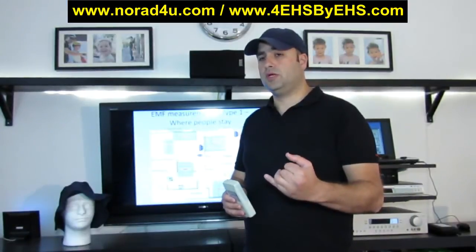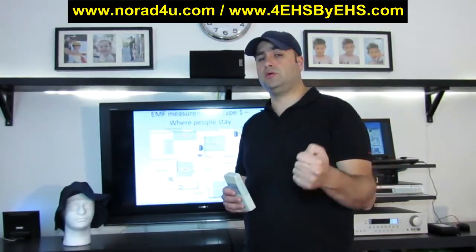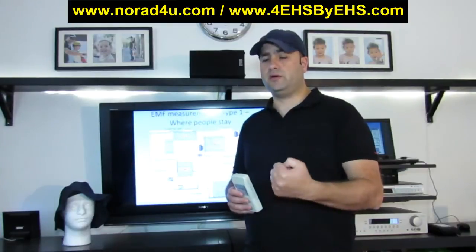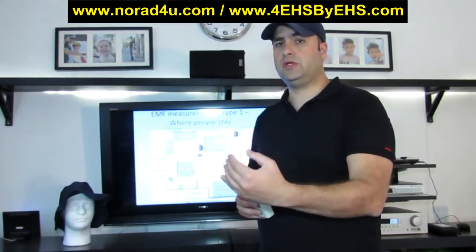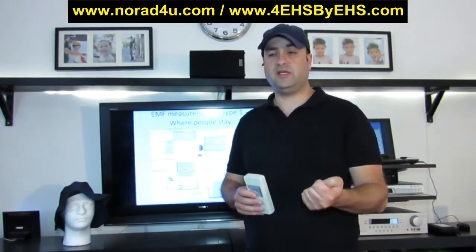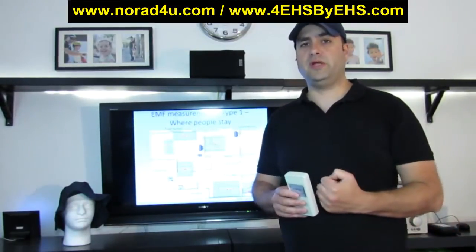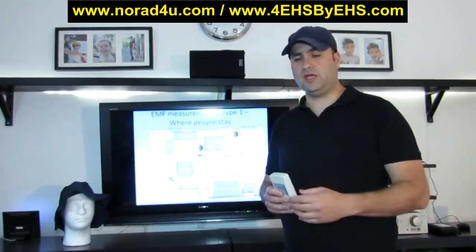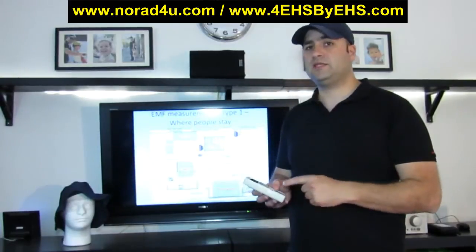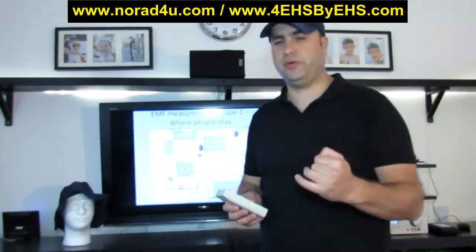Another step is to start debugging, actually trying to understand what is causing those levels where you are testing. This is done by either shielding part of the walls or windows, or by simply unplugging electric and electronic devices from the socket so they are no longer affecting the radiation levels. When you unplug a device and it makes a change on the meter, this usually means that device is radiating the place you are measuring.